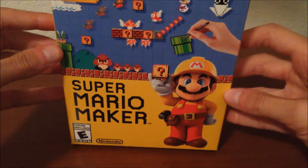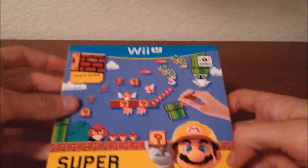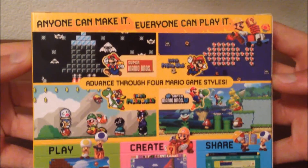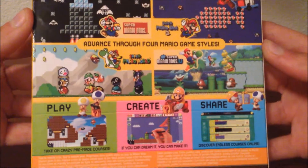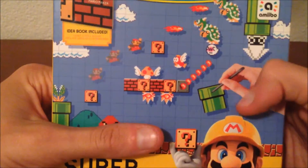What is up guys, Hypersonic5858 here, and today, as you can see, it's Super Mario Maker for the Wii U, and it comes with an idea book included. I am joined with Ninjago Carter. We're doing the unboxing of this. Here is the back — anyone can make it, everyone can play it. Advance to 4 Mario game styles: Super Mario Bros., Super Mario Bros. 3, Super Mario World, and New Super Mario Bros. U. Play, create, and share. Comes with Amiibo compatibility, of course. So let's get into this.